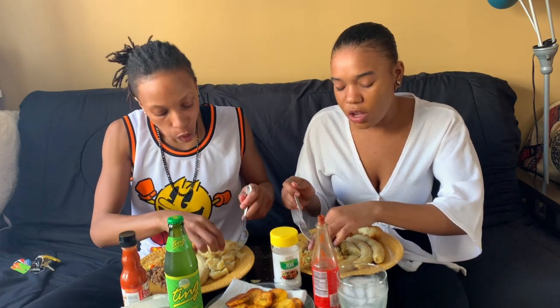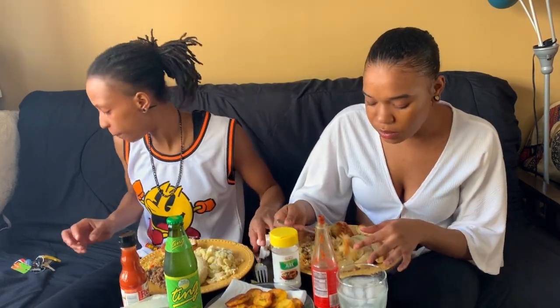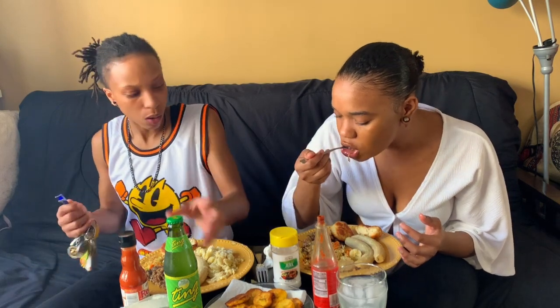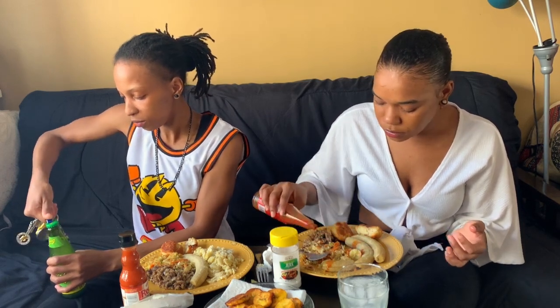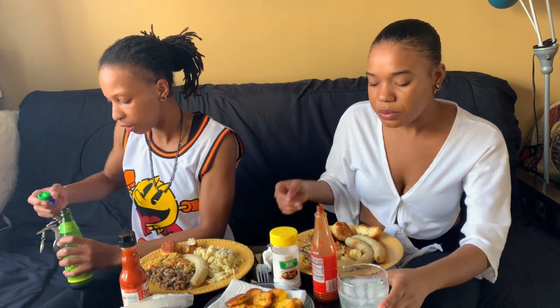If you have any Jamaican followers, comment down below if you like salt mackerel. This was one of my favorites when I was growing up. But you gotta be careful with the bones. But this vegetable too is really amazing. We probably should have warmed up the plantains. You can never eat plantain cold — well, you can, but they're not the same.